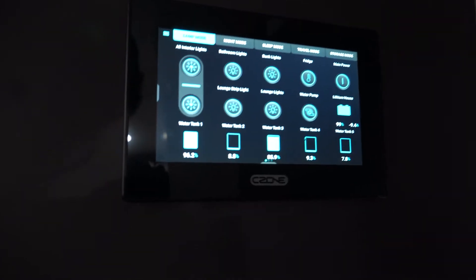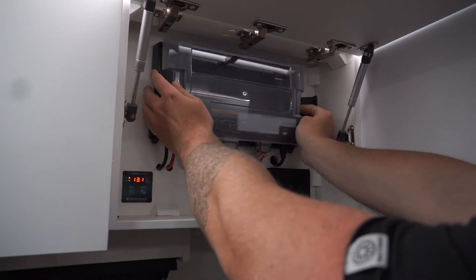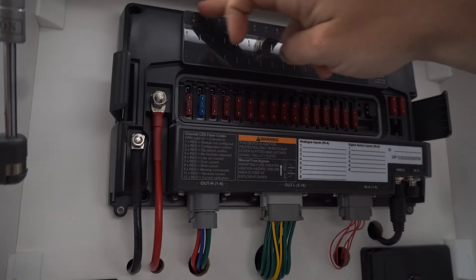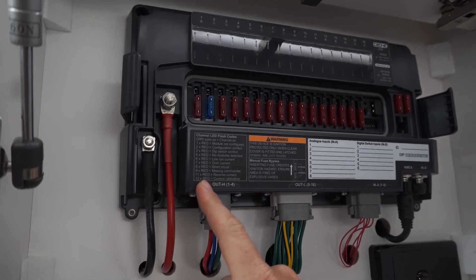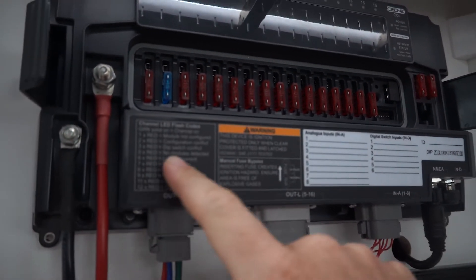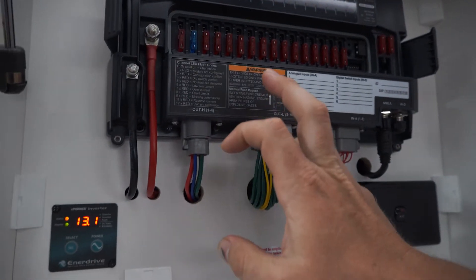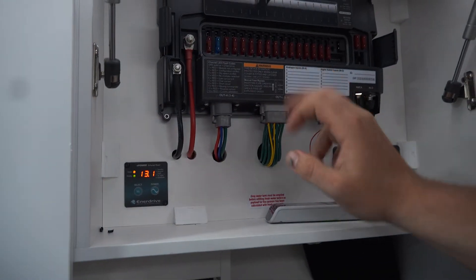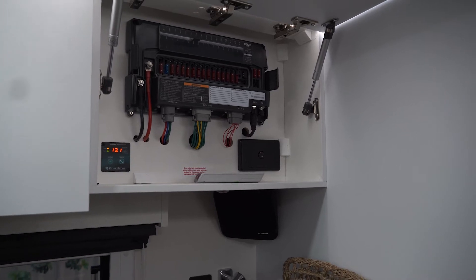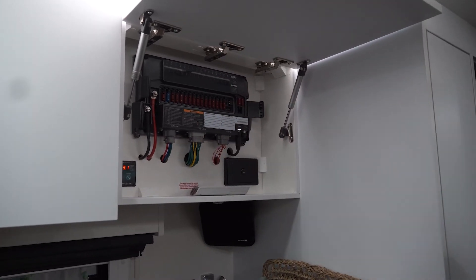We'll jump over here up in our cupboard. We have what I suppose is the big brains of the unit. We'll take that cover off. You can see along here we have all the fuses. You can also see up the top all the LED indicators, and then a little legend for the LED indicators — which shows you, like, if it's five times red it means no modules detected. If it's solid green, which they are now, the channel is on — and so forth. It also shows you how to do a manual fuse bypass.